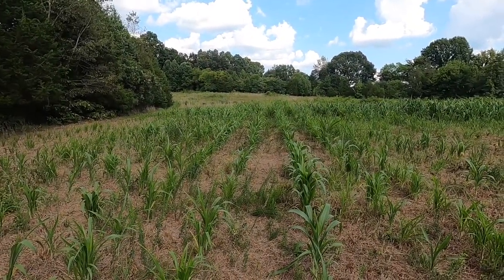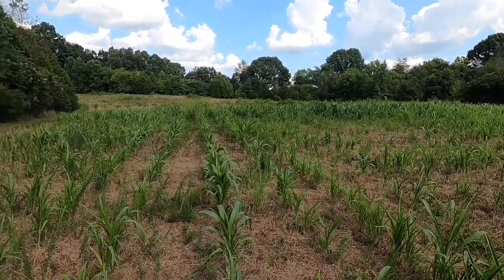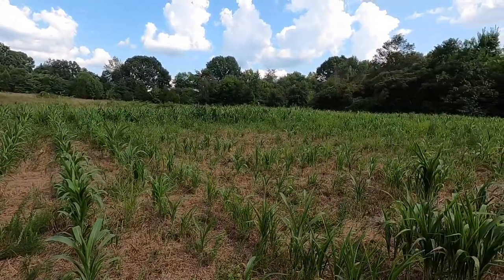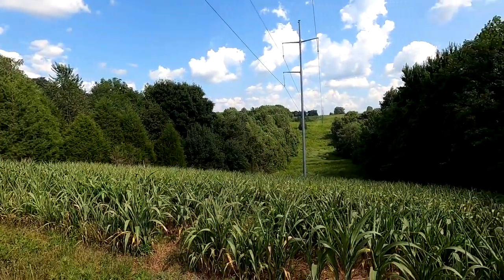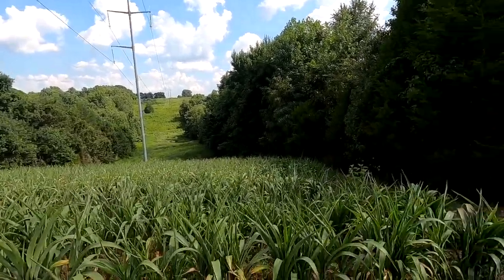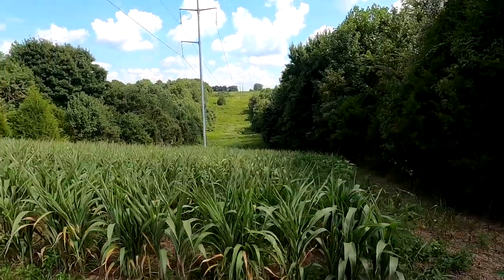I haven't gone back over it with any kind of herbicide like I would if it were a production crop. I don't mind if it has weeds in it — that's more cover, and ultimately a lot of them provide more food for the quail. This is another little spot here in a long power line right-of-way that I did the same day I did the brush field. It's a little better ground up here.